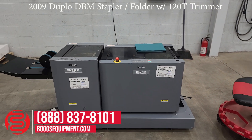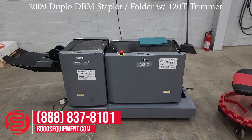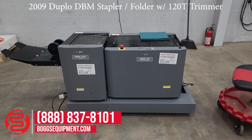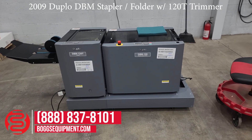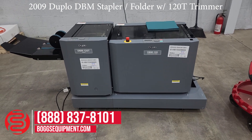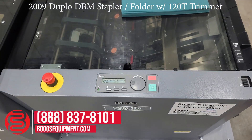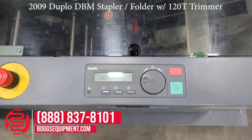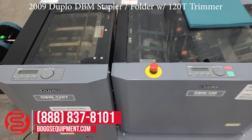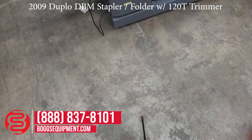Here we are at the Duplo DBM 120 and Duplo DBM 120T dynamic bookmaking system. Each part is powered off its own separate 115 volts AC. All the details and specifications for the system can be found on our website at bogsequipment.com. To get the system started, for any questions or inquiries into this machine you can contact our sales department.